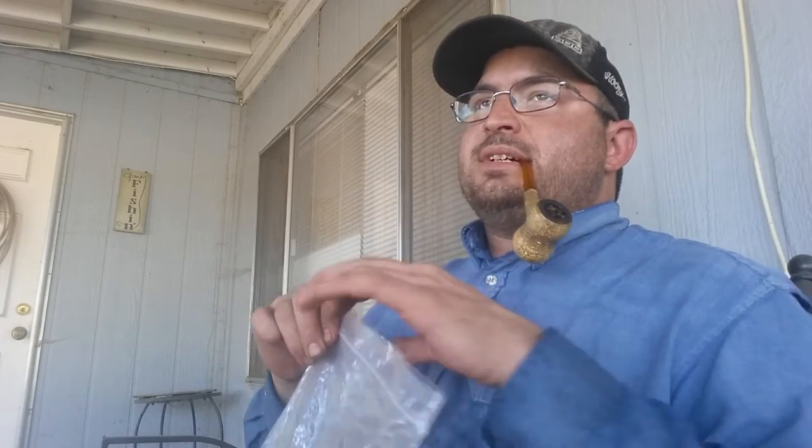I used to just cram the shit out of it, and it doesn't ever burn down to the bottom. A good smoke for me is whenever all I gotta do is use a little spoon on the tamper tool and scrape out a little bit, and it's just ash — no unburnt tobacco. When I was starting out, there was tons of unburnt tobacco.